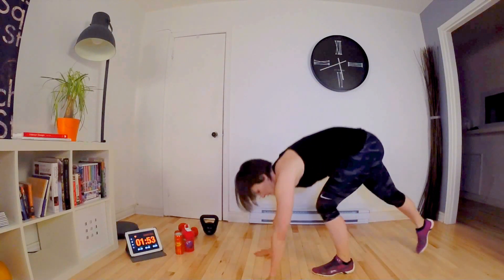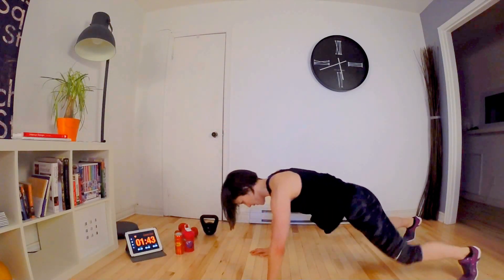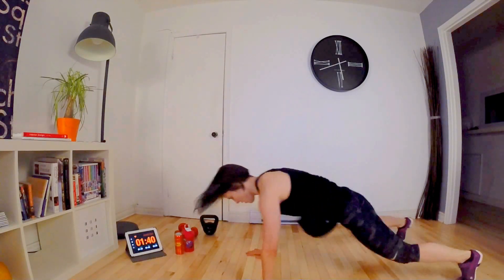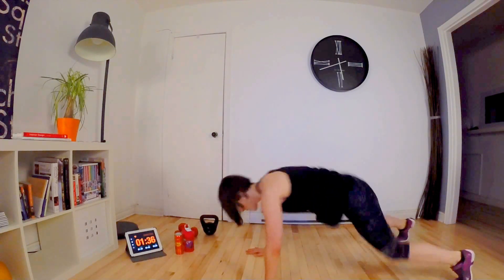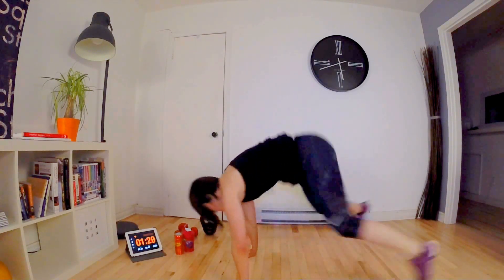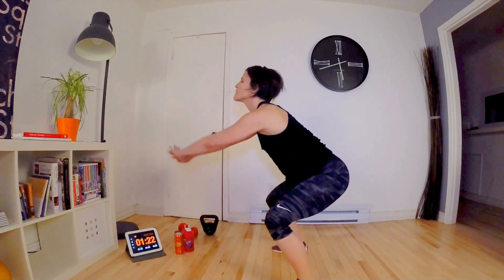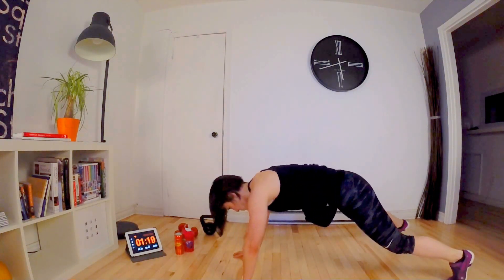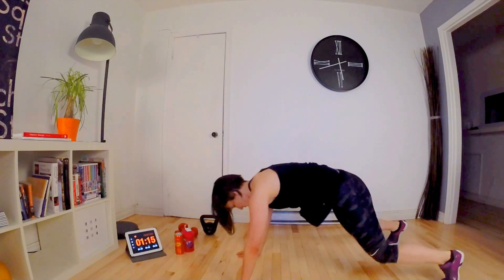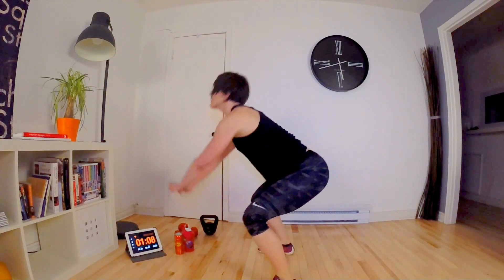Now we go to the burpees, we do 10, let's go! 1, 2, 3 — we're also working the abs here — 4, 5 — halfway through — 6, 7, 8, 9 and 10!